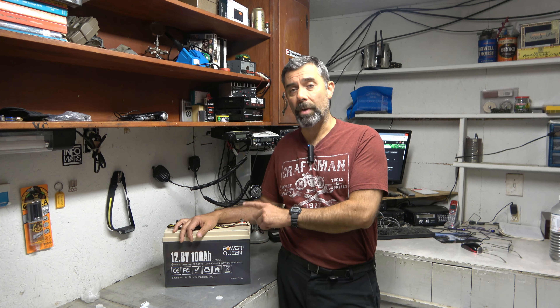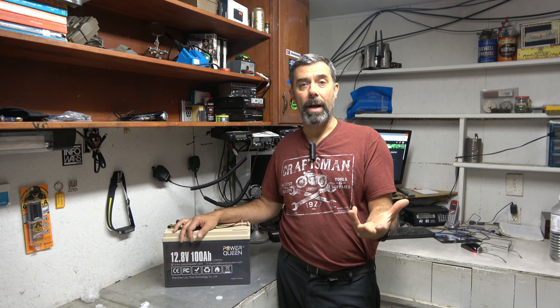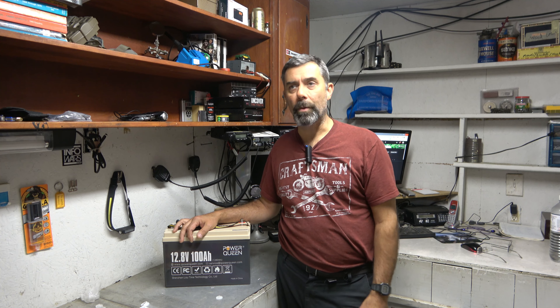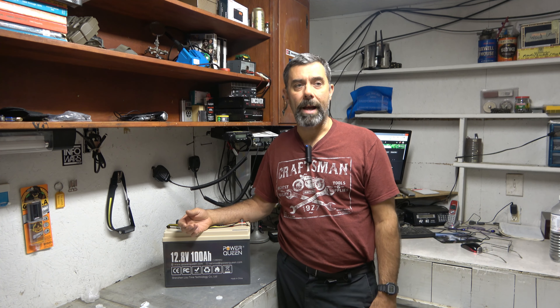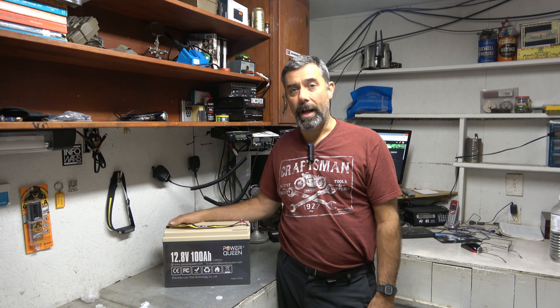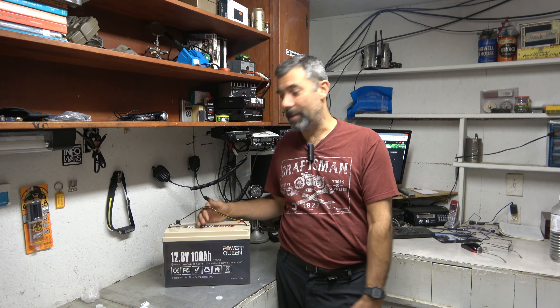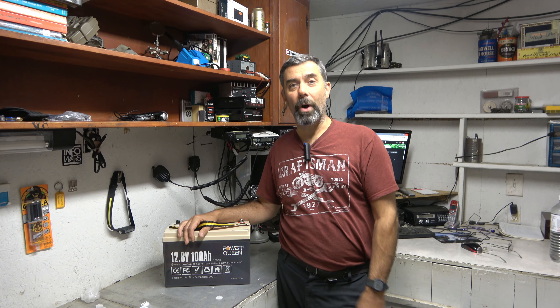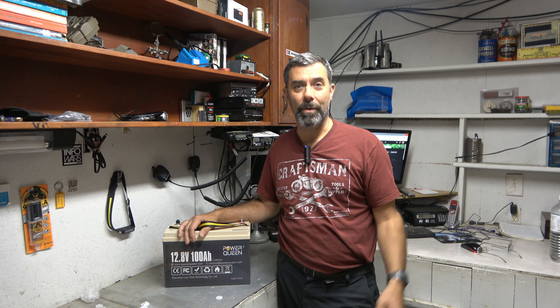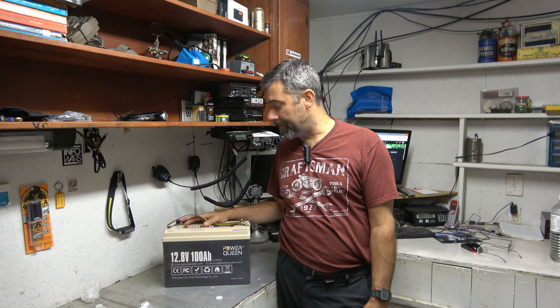You don't have that problem with lithium. You can run these down to 0% safely. So if I were going out with a trolling motor and with a big 90-pound lead acid battery I was getting maybe an hour of runtime, now I have two hours of runtime at half the weight. Which means if I wanted to carry 90 pounds, I could get three of these and go for six hours on a trolling motor. That's pretty awesome.